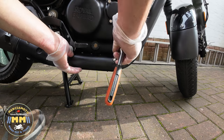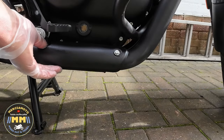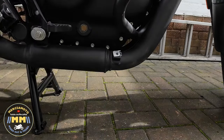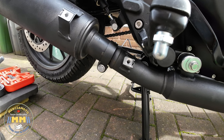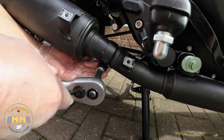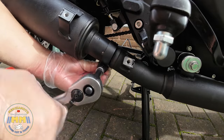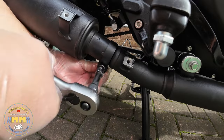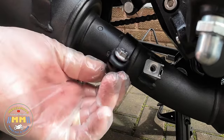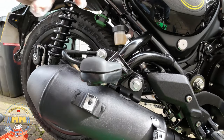We'll see the baffles removed a bit later in this video. So just removing that bottom heat shield, and once that's out of the way we can get at the clamp. There's the clamp bolt now — just using a 13mm socket to loosen that off. So that's released now to allow the end can to be removed.